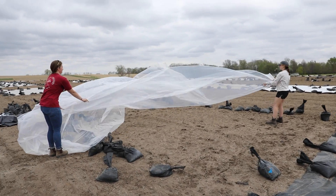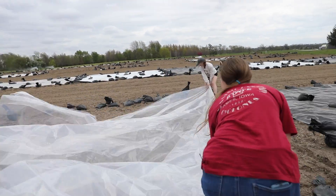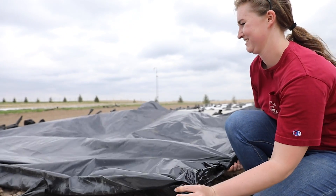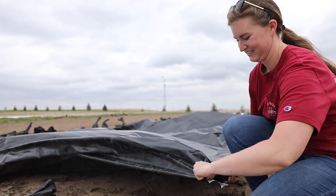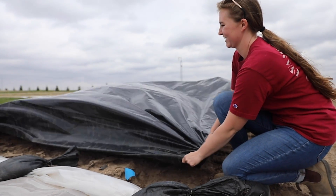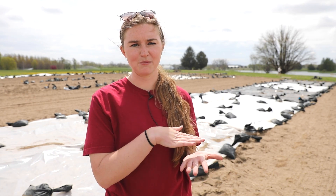Some of you might not know what tarping and solarization is — I didn't know at first, so I did some research. Basically, you use a material like a silage tarp. We are using a six mil silage tarp, which you can get at any farm fleet store. You prepare the soil, cultivate it as you would, and then apply the black plastic tarp.